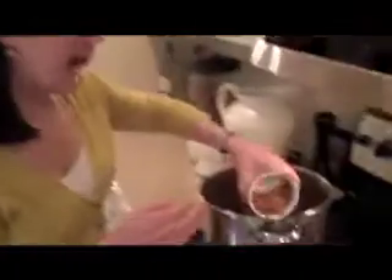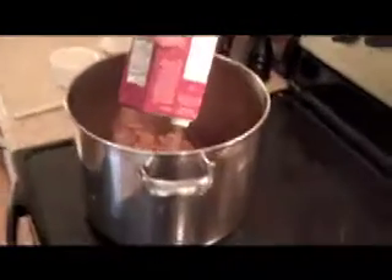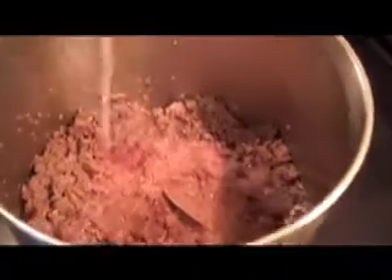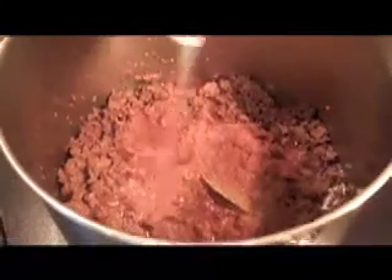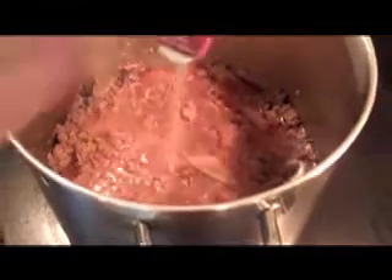And then 1 bay leaf — always take it out before you eat, because you do not want to eat a bay leaf. It's just for flavoring. I'm going to add that along with 1 whole box of chicken stock, which is about 32 ounces. We use chicken stock instead of beef stock because it adds a little dimension since we already have beef in the chili, and it's lighter too, which is always nice.